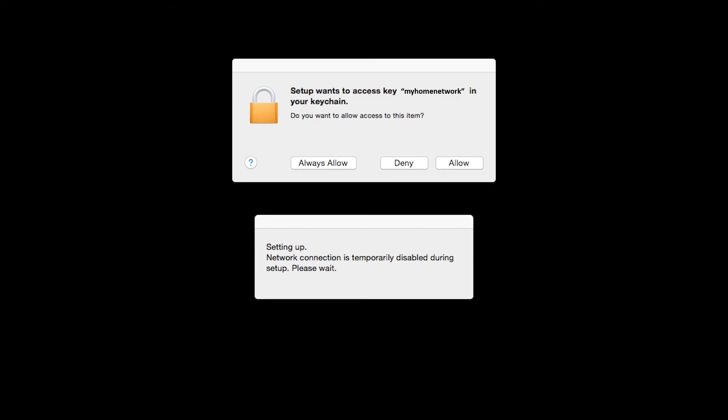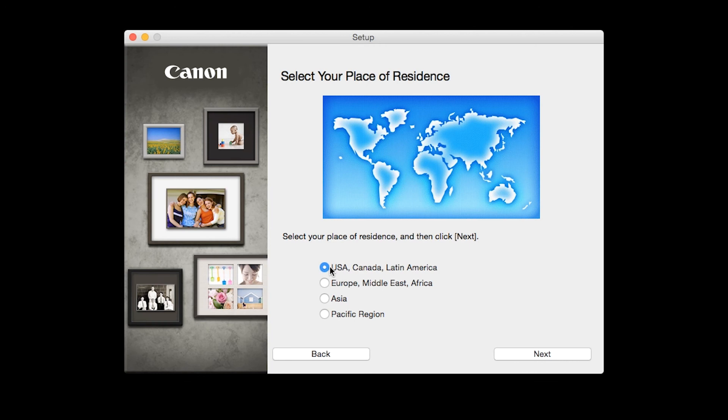Click Next through the next two screens. The network connection is temporarily disabled during setup. A box will appear asking for access to the Wi-Fi password in your keychain. Click Allow to proceed. Select your place of residence, then click Next.